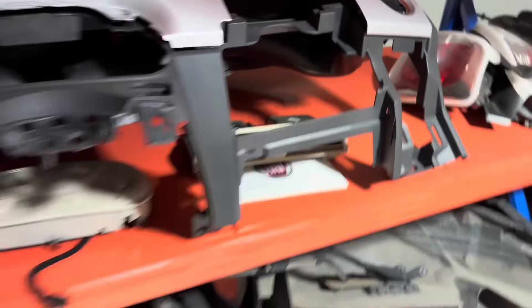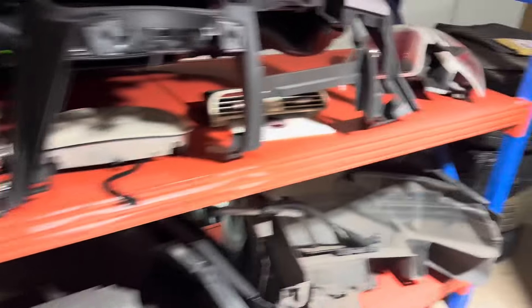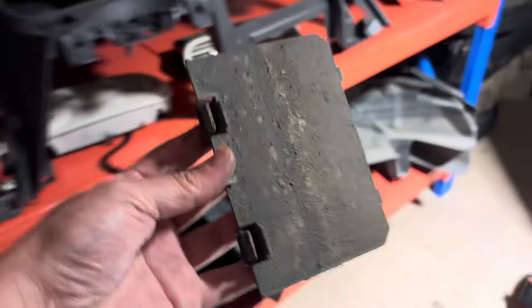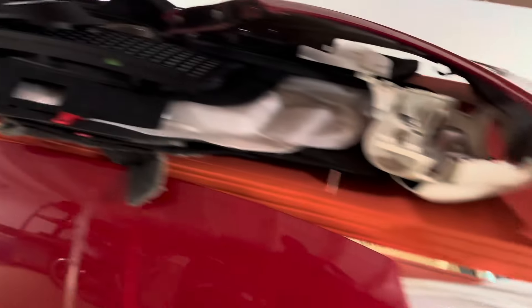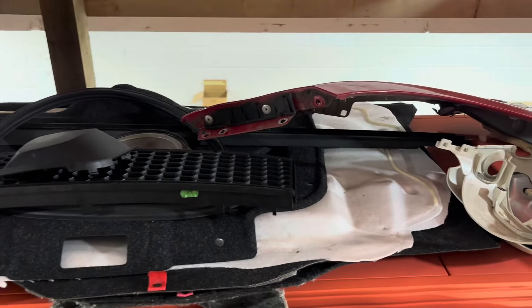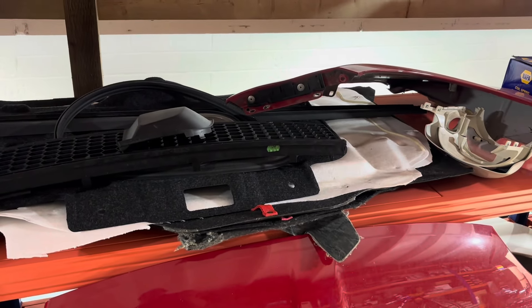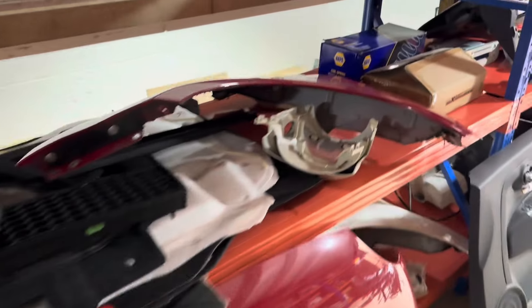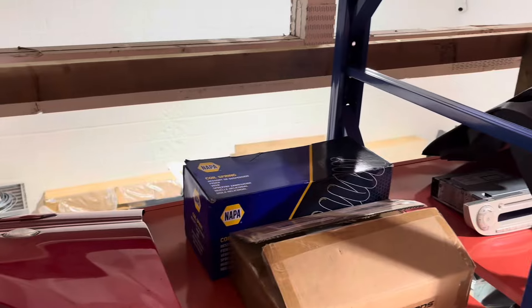We've got a new spare wheel and toolkit as well, grabbed that while we were there. Got some more trim for the bumpers. Oh yeah, centre vent - we picked up one of those as well. So happy days. That's the point actually - I think the mint car downstairs needs that so I'll whack that in.